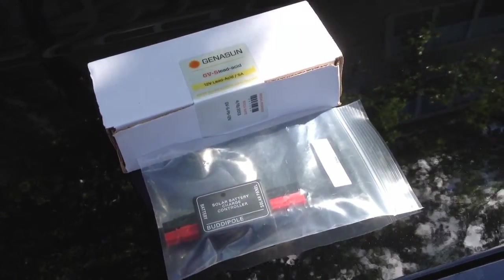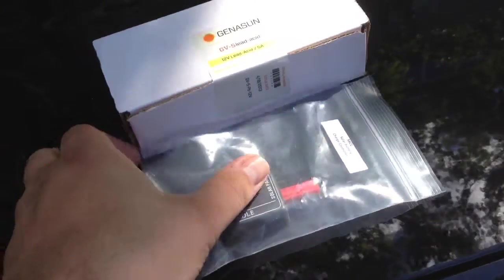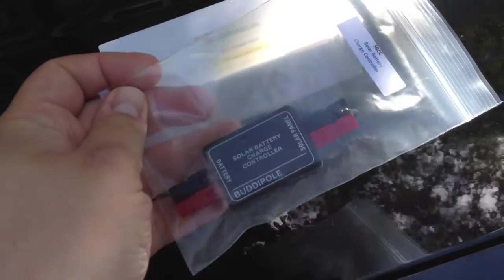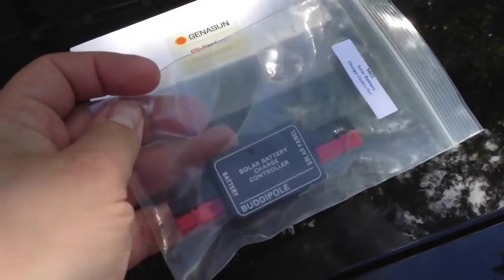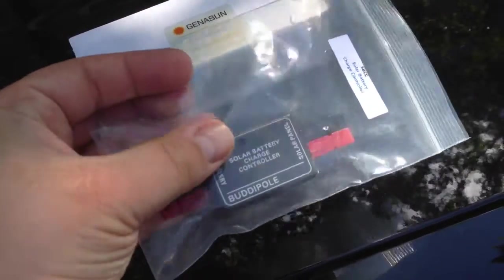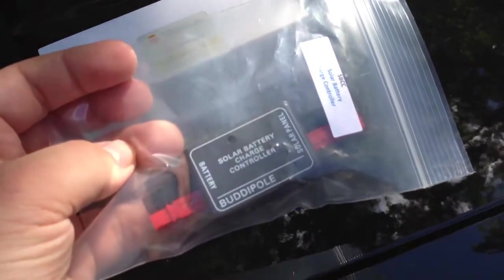I just want to do a quick update video. I just got back from Dayton last weekend, and while I was out there, I picked up a BuddyPole solar charge controller, which is designed to charge their lithium batteries, but supposedly it will also do sealed lead acid. I picked that up for about $45.